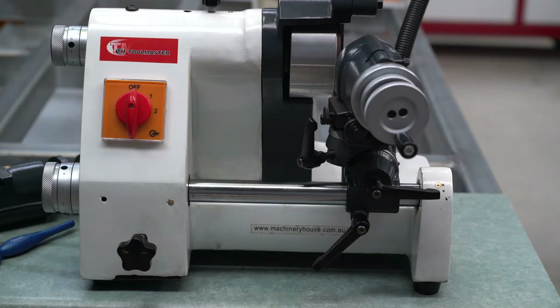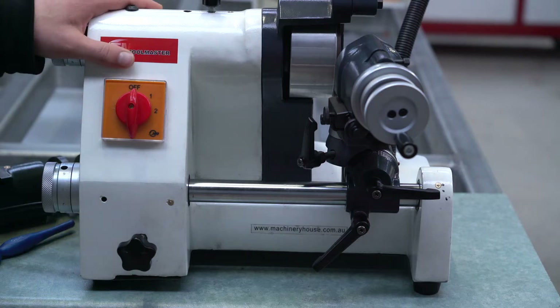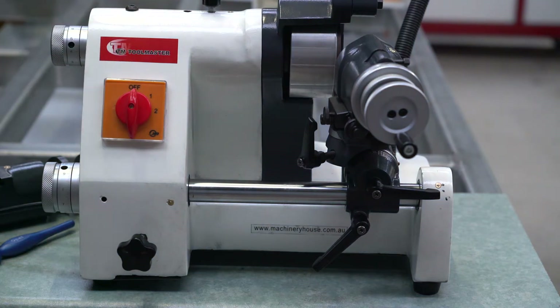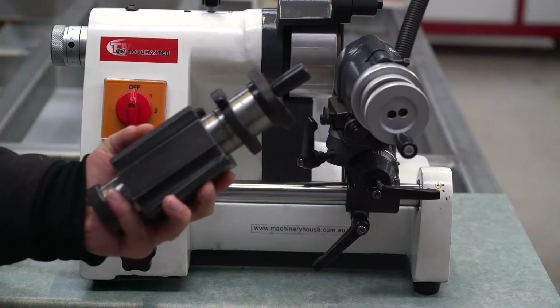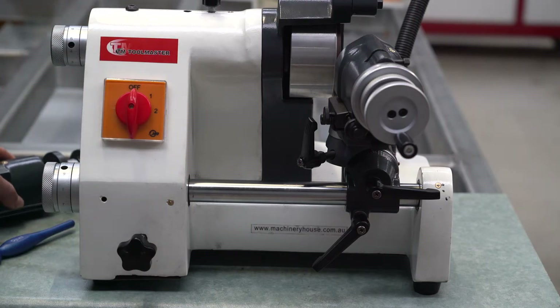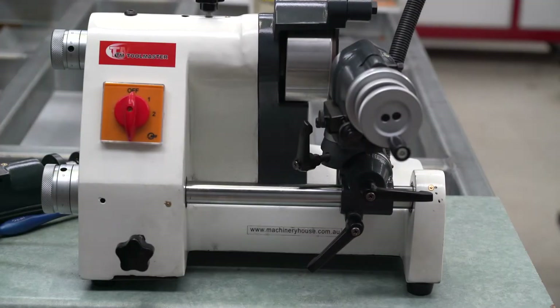Welcome back to the channel. In this video I'll be showing you how to sharpen end mills on the d-bit grinder, also known as the universal grinder. In the first part I'll be showing you how to sharpen the end cutting edges of an end mill, and in the second part I'll be showing you how to sharpen the side cutting edges using the following attachment. If you don't have a d-bit grinder but some other machine, stick around as I think you will also find this video useful.